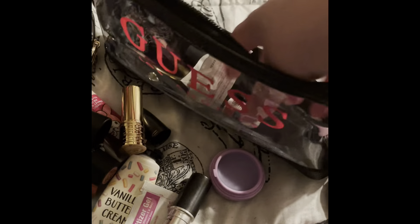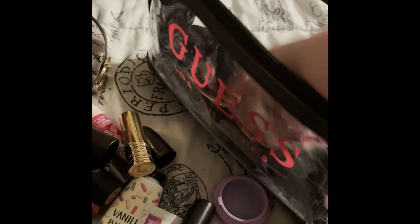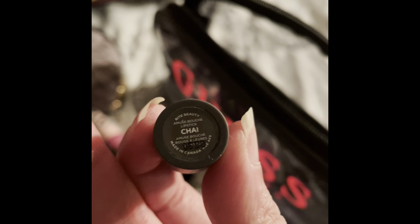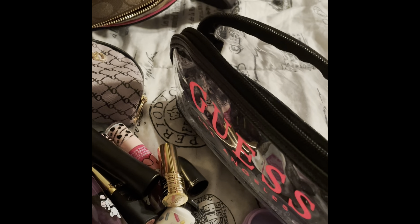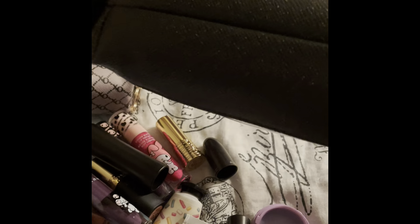I got a ChapIce Cherry Bomb from the dollar store, and I think I have one more thing — this is by Bite Beauty called 'Chai.' I love it, though it's kind of melted. I think they discontinued this color. I'd found it in one of my makeup bags and wanted to use it up. So now that I've taken everything out, here is the interior: it's clear and quite spacious. You can see how glittery the Guess pouch is, and right there it says Guess.